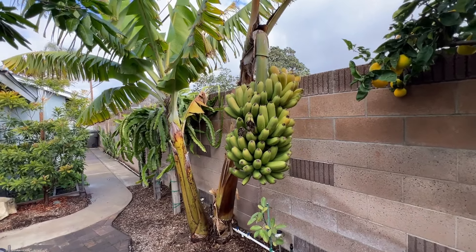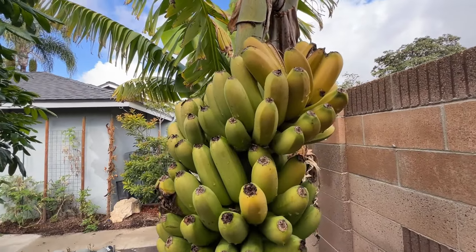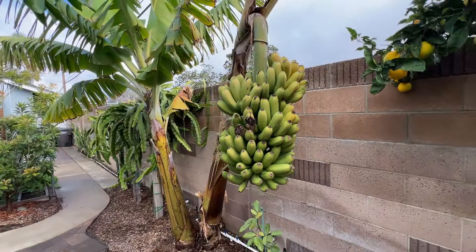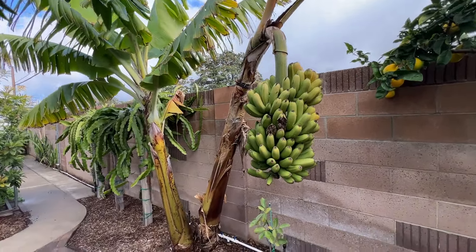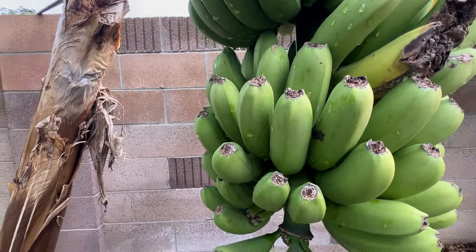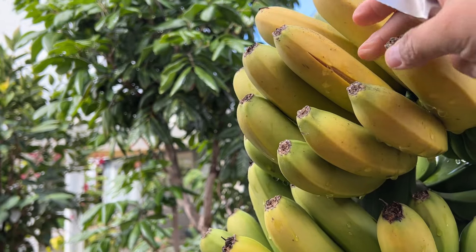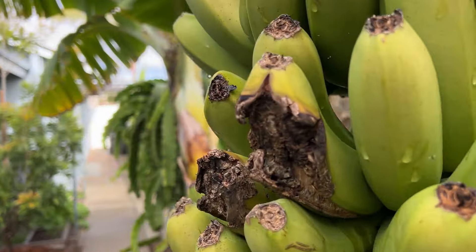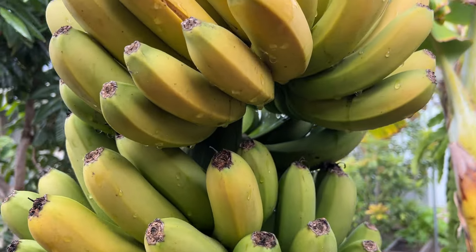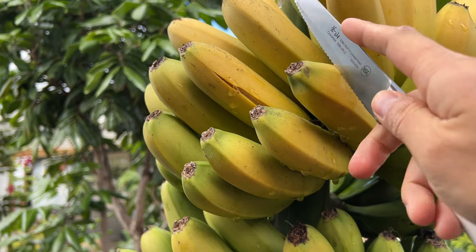Hi guys, welcome back. My banana is actually ripening — it's turning yellow and should be ready to harvest and eat. I bought this as a dwarf namwa, it is a dwarf, but this is definitely not a namwa — the bananas don't look like namwa. Let's taste one. This one is cracked; some are already in bad shape. Let's taste one and see how it is — I'll cut it off and make sure it's seedless.